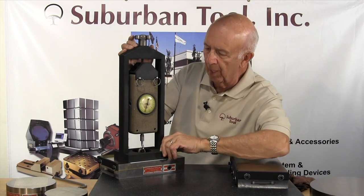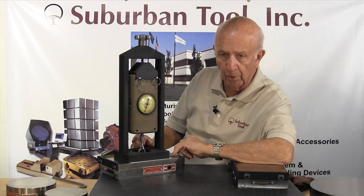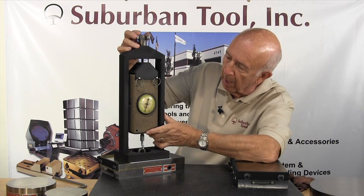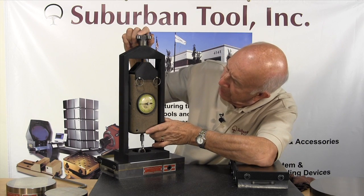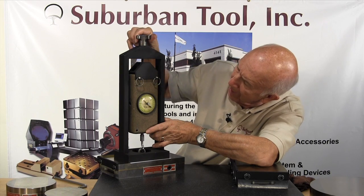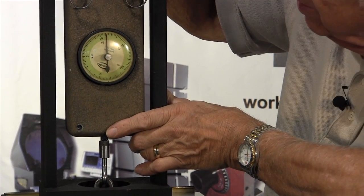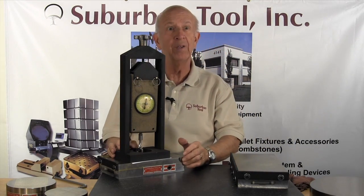Again we have our test fixture zeroed in now. We are still using the one inch diameter plug. This is the ultra-fine pole chuck, to give you an idea of the holding power — again neodymium, which are rare earth magnets. And we are upwards of 50, 60, 70, 80, 90, 100, 110, about 115 pounds per square inch of pulling power. Amazing strength. Not going to find that in any other chuck, except rare earth magnets.